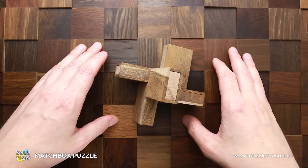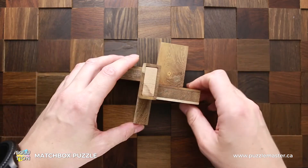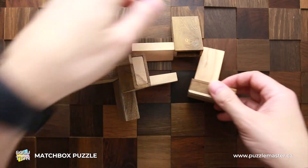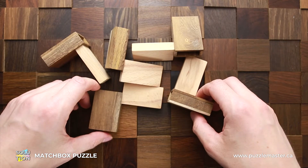The difficulty level of this puzzle is seven out of ten, and the object is to take it apart and to assemble it again. The disassembling part is very easy — you can do it in just under 10 seconds — but the assembling part is pretty difficult. It may take you quite some time to find the solution.